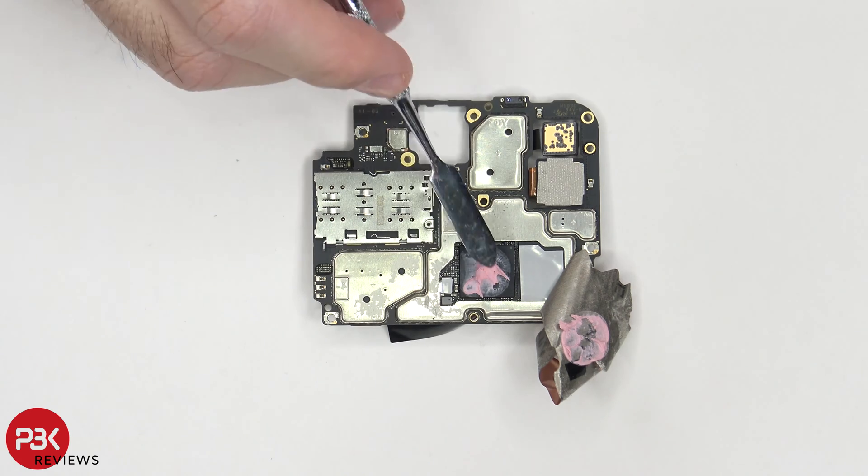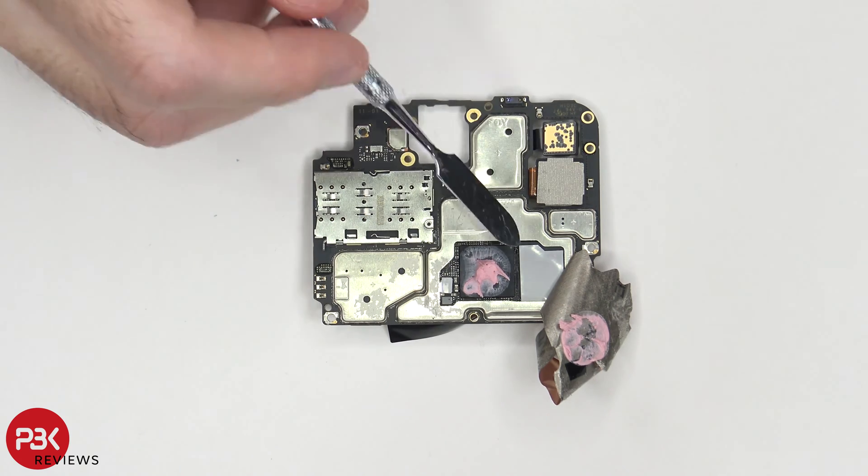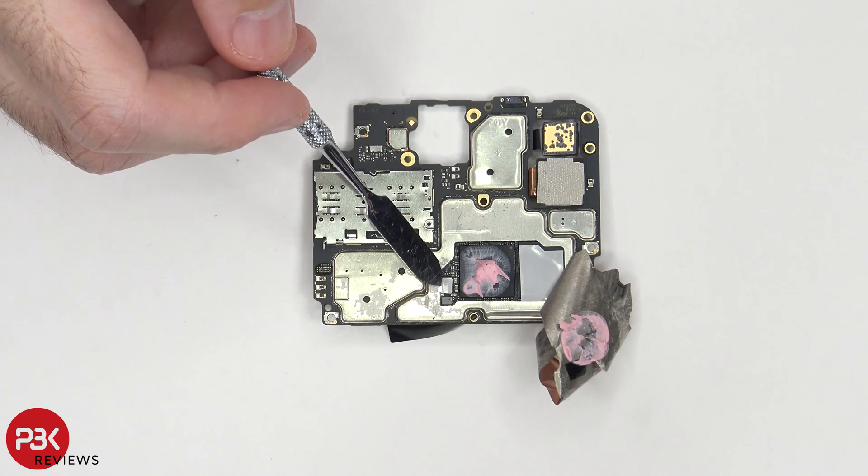Peeling back the copper tape, we can see some thermal paste on top of the processor, as well as a thermal pad on top of the memory, and a small thermal pad over here on top of this chip right there.